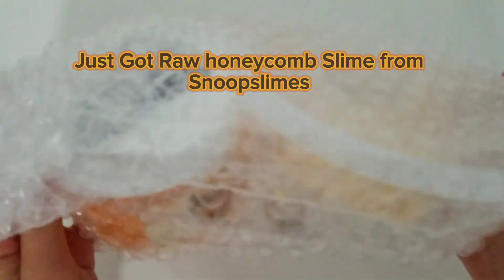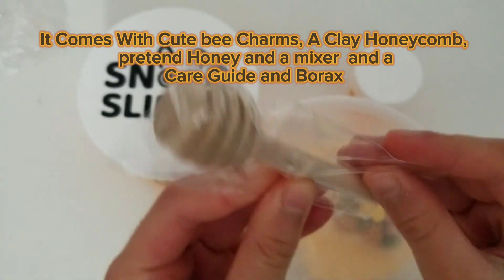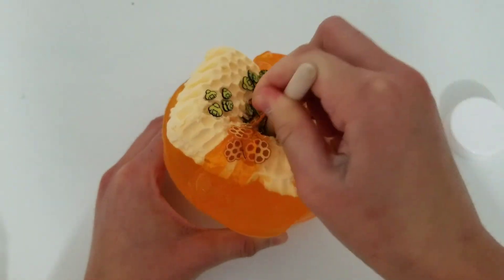Just got raw honeycomb slime from Snoop Slimes. It comes with cute bee charms, a clay honeycomb, pretend honey, a mixer, a care guide, and borax.